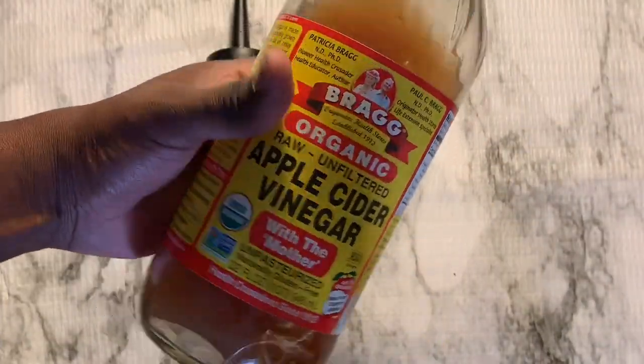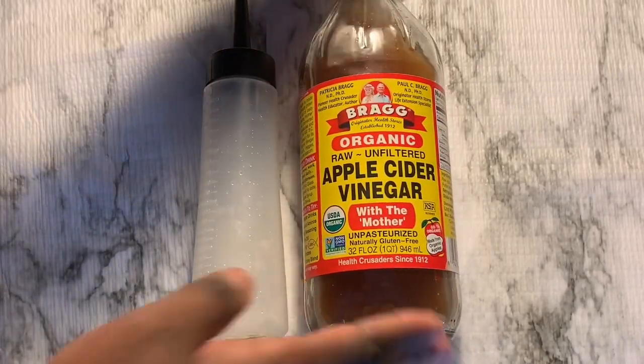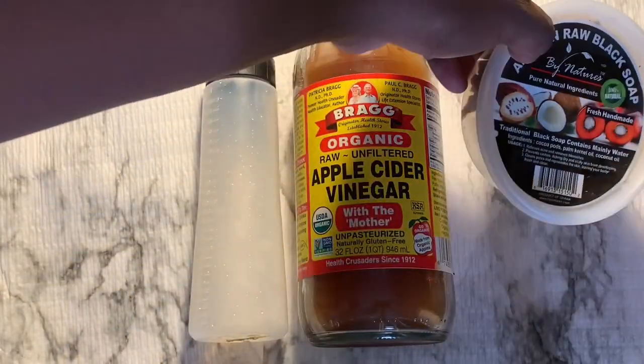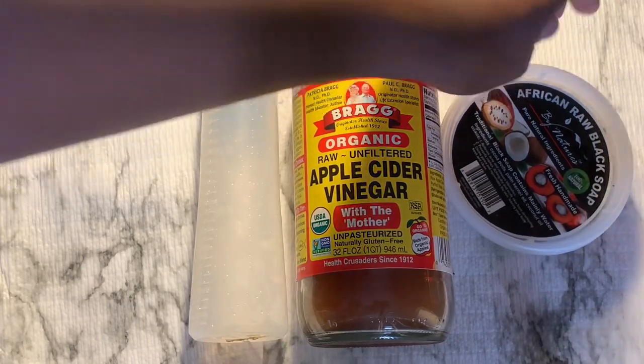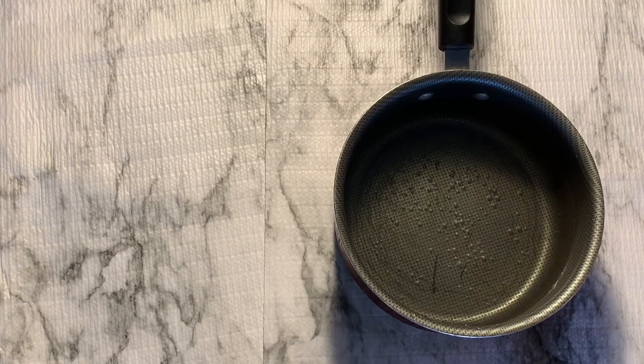You're gonna need an applicator bottle, apple cider vinegar, and black soap of course. I did later on in the video add two extra ingredients: a chamomile tea bag, a green tea bag, and a black tea bag.